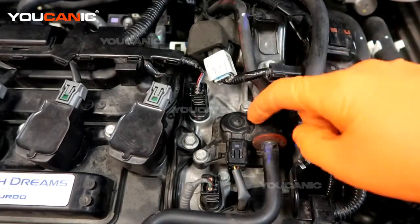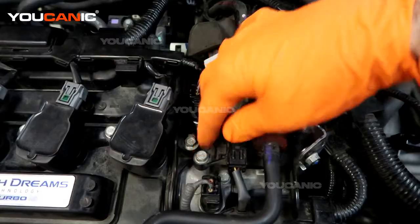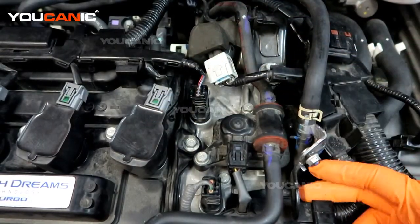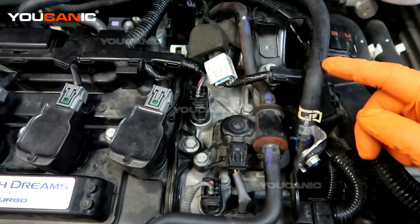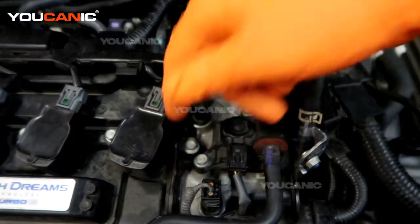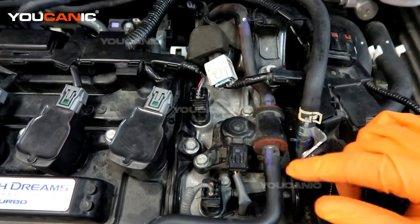The purge valve is this unit right here. We have one electrical connector that goes to it. We have a bolt here and a bolt right here that are 10mm, as well as this 10mm nut here that holds this bracket with this portion of vacuum line. We will need to remove these two bolts and remove this nut, and we will be able to pull this up a little bit.